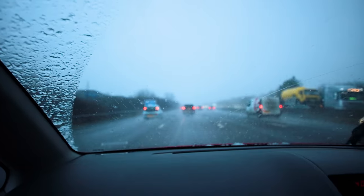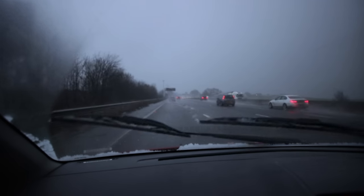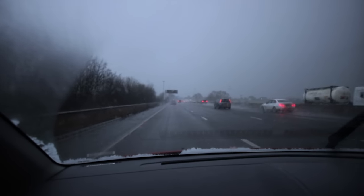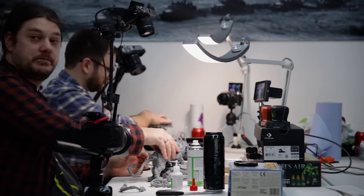On this not so lovely day, Josh from the Pickle Jar and Ben from Benji's Hobbies set off to a not so lovely place called Grimsby to visit a lovely shop called Grim Dice.